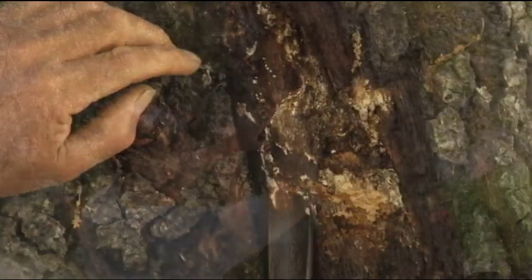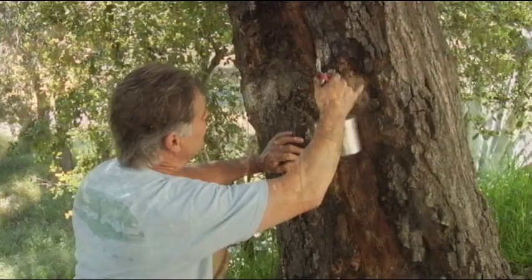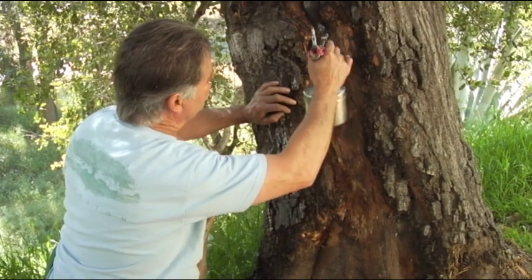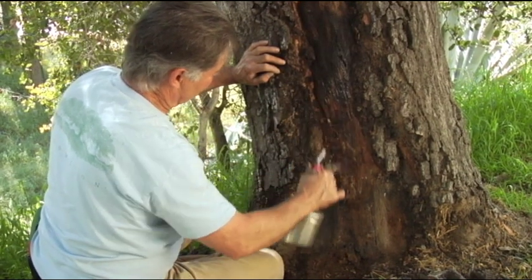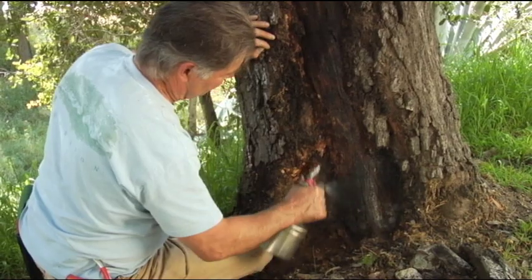We're going to clean off all of the residue of fungus activity. We're going to use our orange rind oil and spray this site with special attention on anywhere where there was fungus, and try to slow down and arrest the decay and the bark loss in this area, just giving the tree more time to cope with an injury like this.